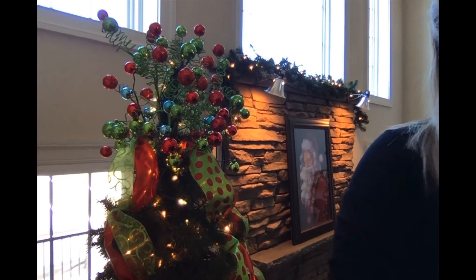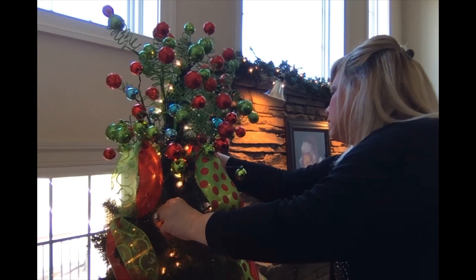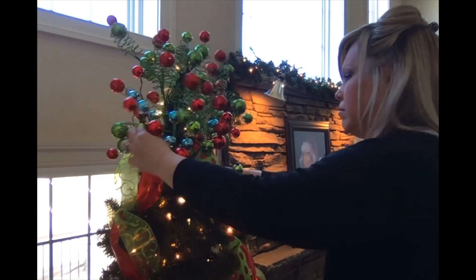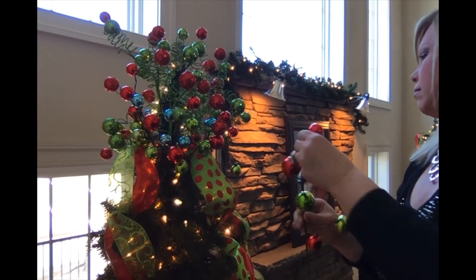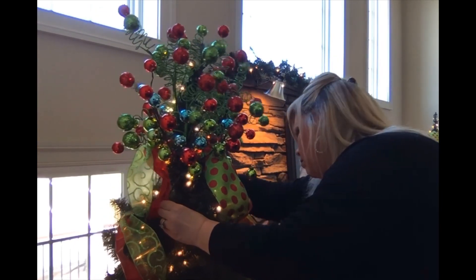Three more to go. I'm just going to work my way around the tree. So cute — love it. Now I need to go do the other tree. The name of the game is layer, layer, layer.